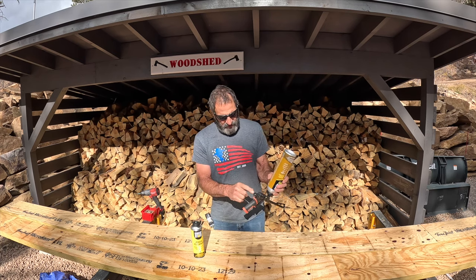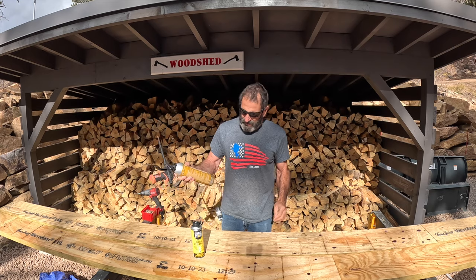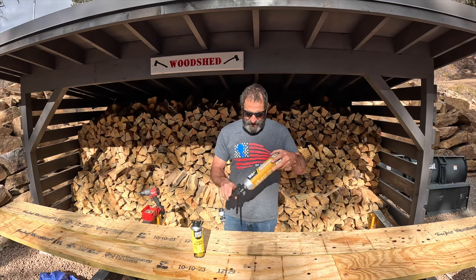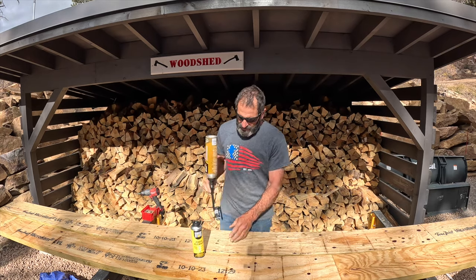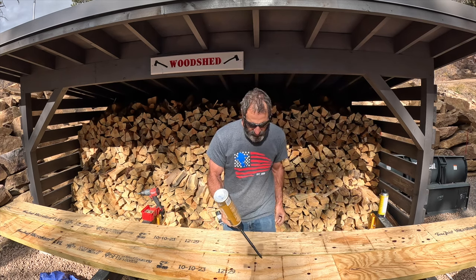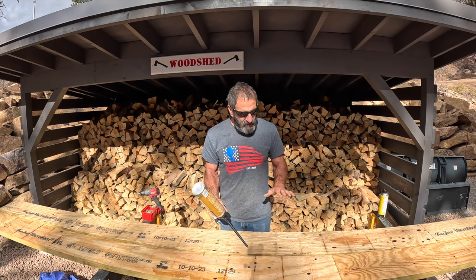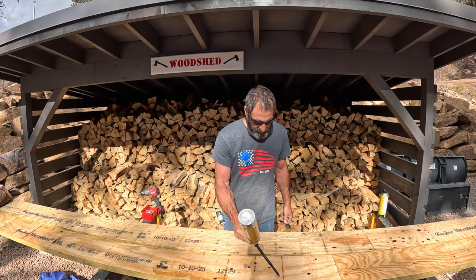It has an adjustable nozzle on the back. You need to shake this for 60 seconds too. Okay, that was about 60 seconds. You hold it upright like that and let's go ahead and glue these together. What I've learned is if I do three passes, the coverage is really good. So let's go ahead and give it a try.